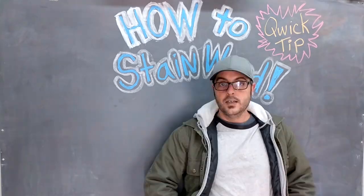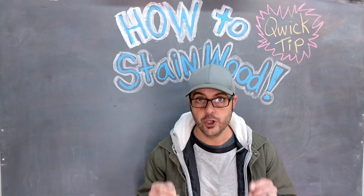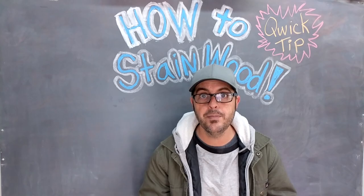Doing it, doing it, doing it with Jason. Well, hello guys, and welcome back to Doing It With Jason. Today, I'm going to show you how to stain wood in under one minute — every single thing that you need to know. You will be staining like a pro. Be sure to leave your comments and questions below; I'd love to hear some feedback. Timer on the clock, let's get started.